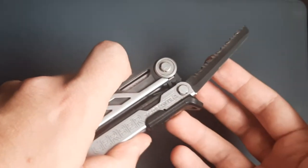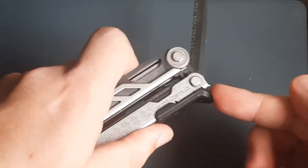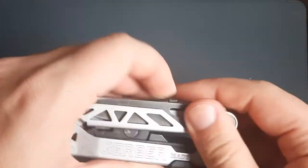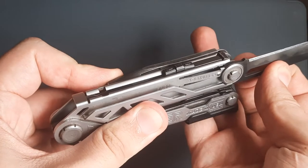All the inside tools lock with a little thing that you push back and flip them in. All the outside tools lock with a liner lock.